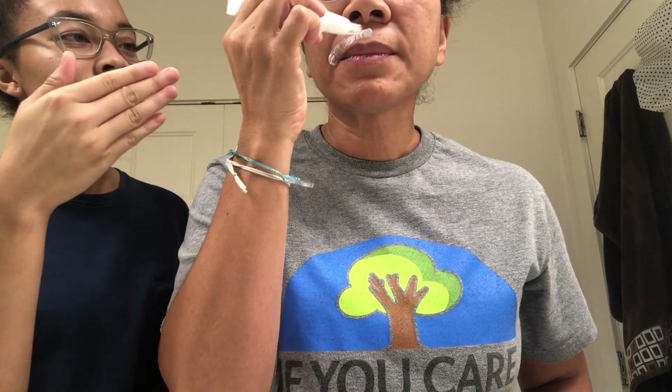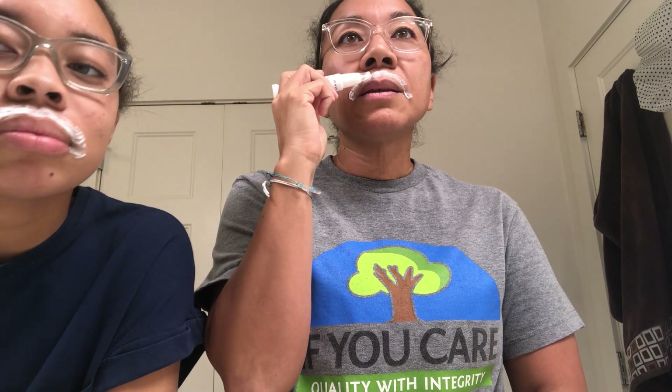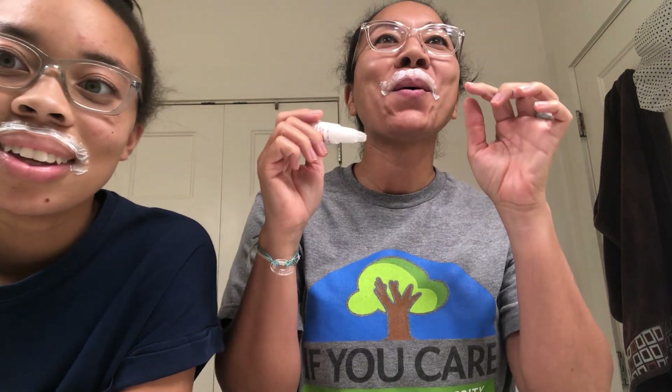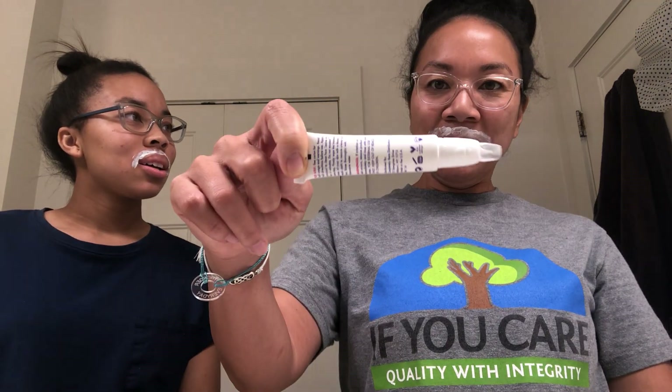You know how when you drink milk and you get a milk mustache? Yeah, that's what this looks like. You can smell it — it's like a medicine-y smell, but not stinky medicine-y. To me it smells like hair removal cream or like Ben Gay — that icy hot sort of stuff. Are you timing it? I was looking at the clock. What time did we start? We started at 5:30. So it's been one minute for her and less than that for me.